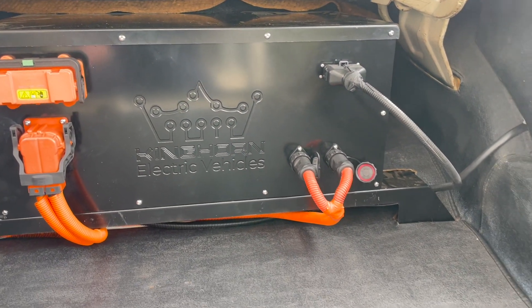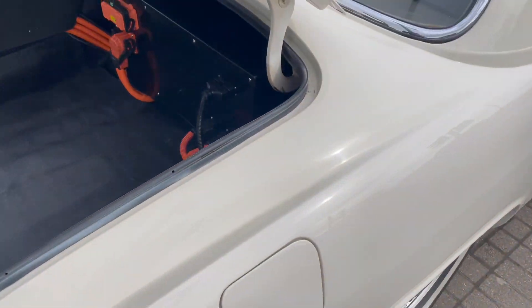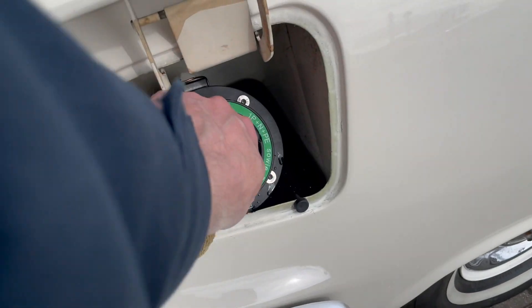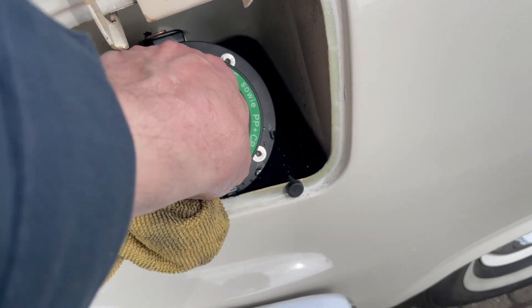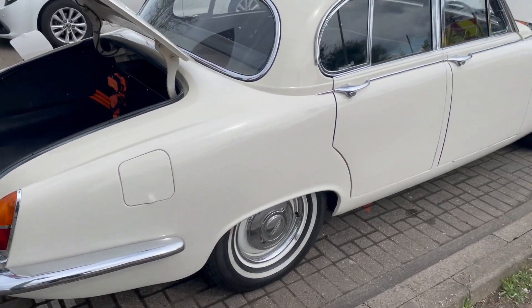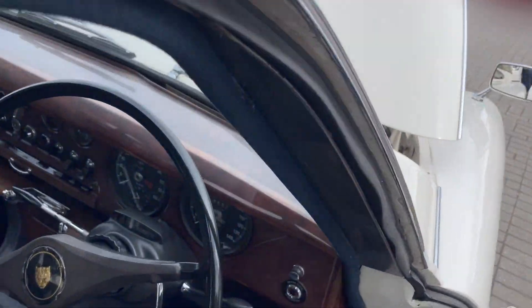You've still got full luggage capacity apart from above the rear axle, and you've still got access to the spare wheel. This side has the Type 2 charge port just inside what was the fuel flap. Those have 3D-printed bases secured with a 3D-printed nut underneath — so again, no drilling, welding or cutting, just keeping the car as original as we possibly can.